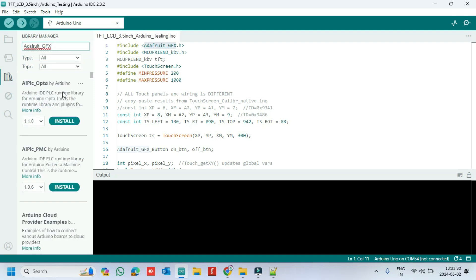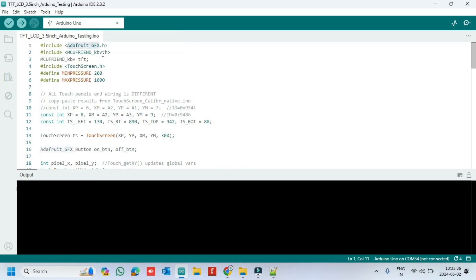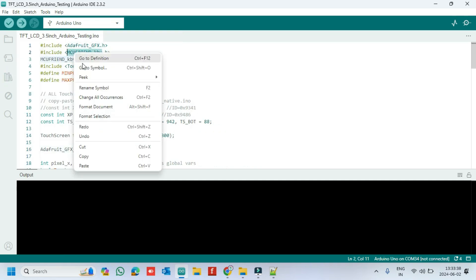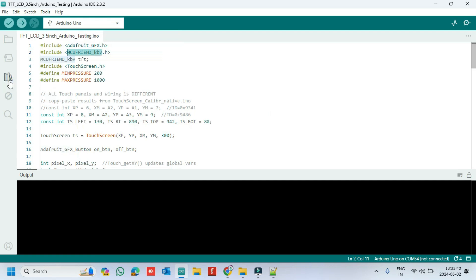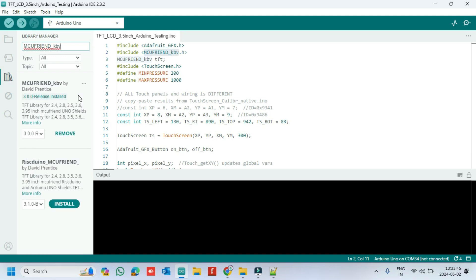Install the Adafruit GFX library. Then install the MCU-Friend library.